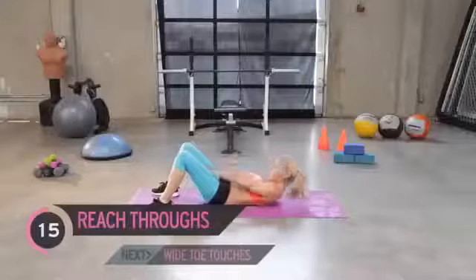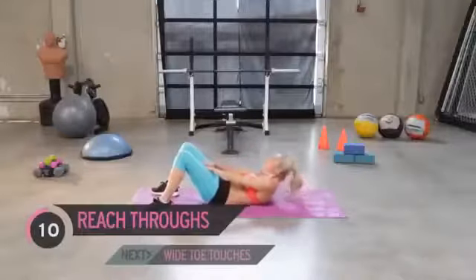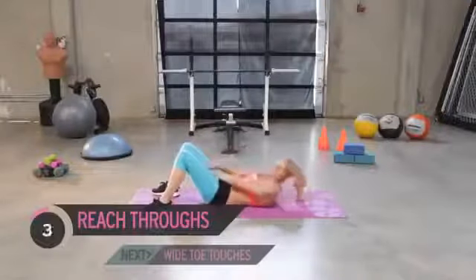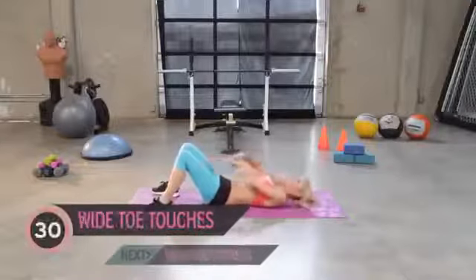It's a tough one. We just want to really try and push those hands through the legs. Great job everyone, it's a good start. We're working to get that six pack — we've got to put in the effort.